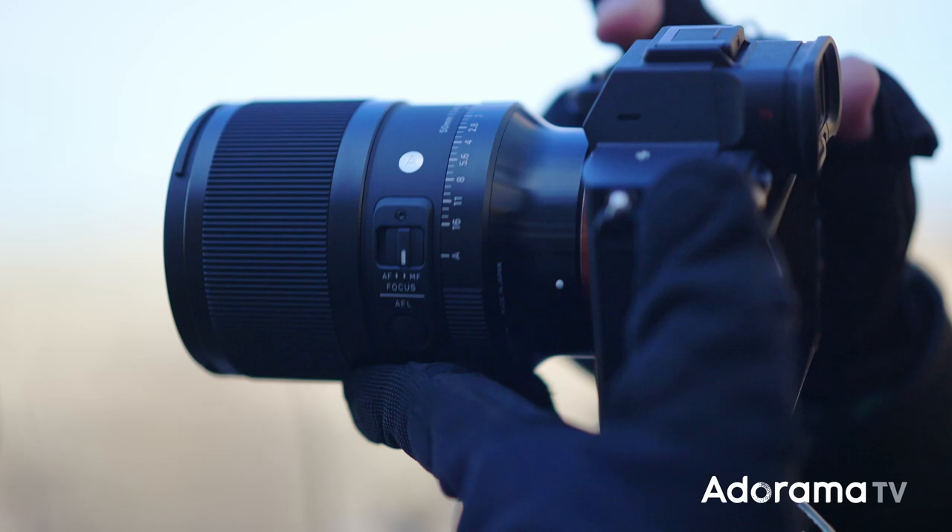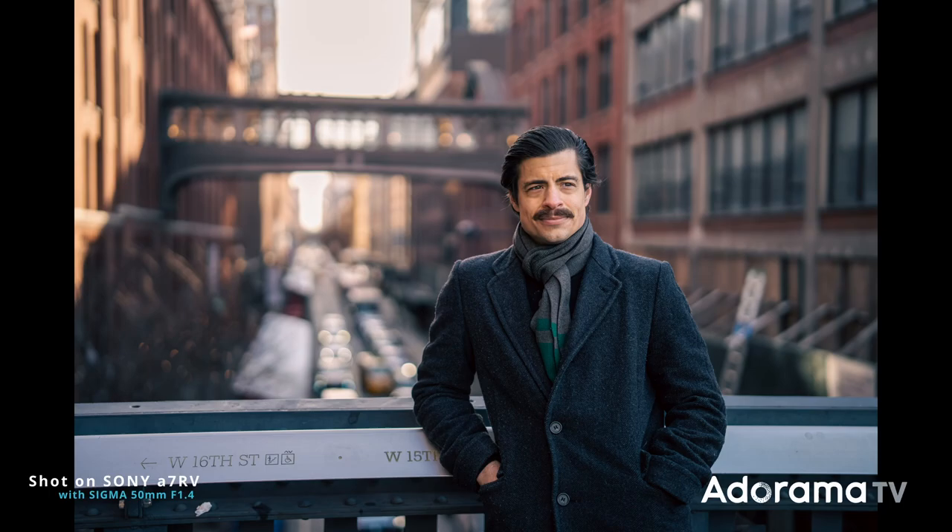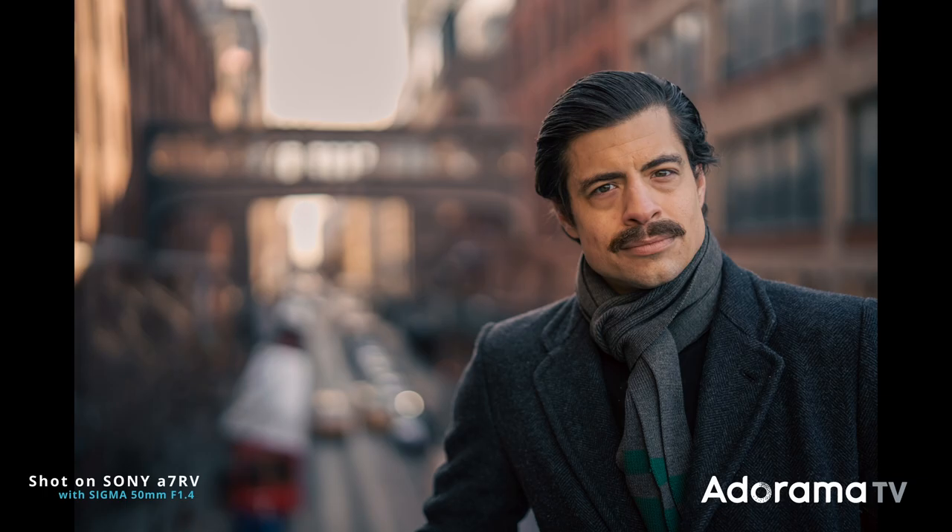For all those of you that already have experience with the R-series, this is the same design and the same nice build. You can see from the photos the subject is sharp and crisp and the fall-off is nice and creamy.